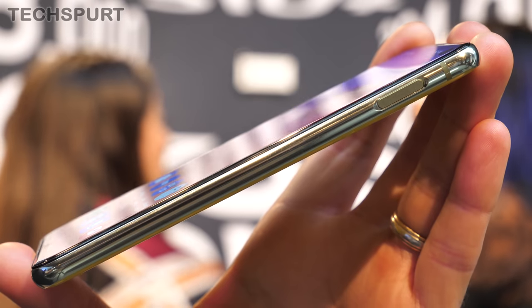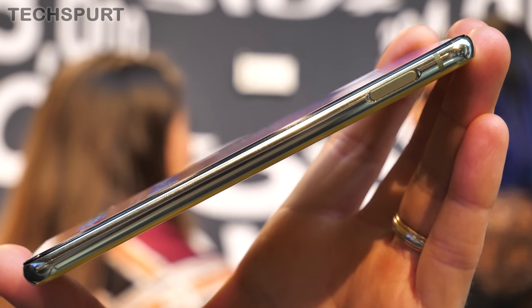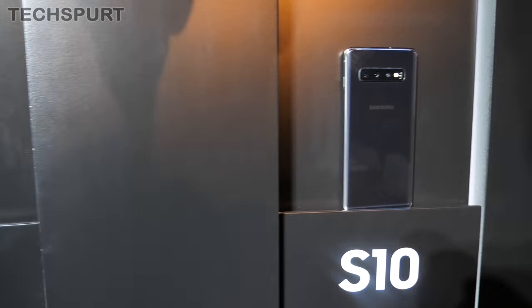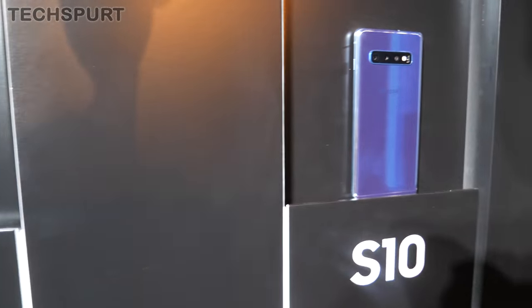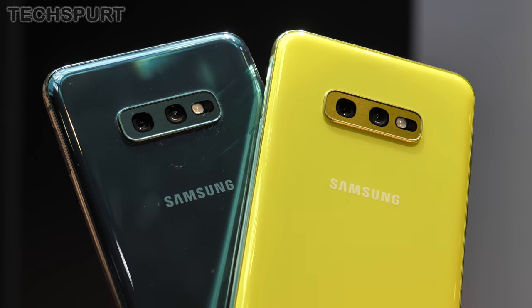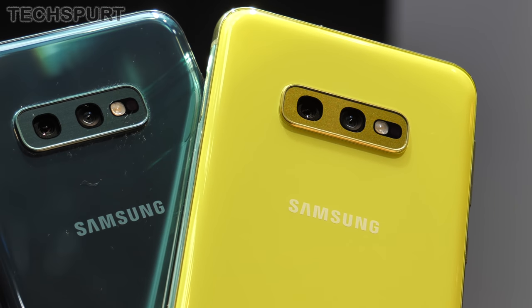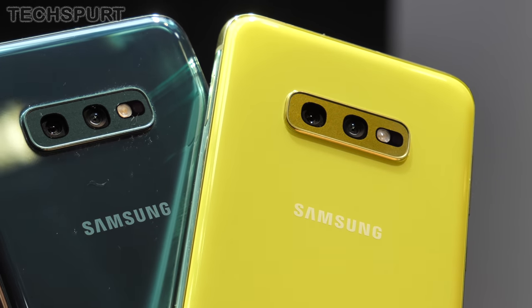The good news is that both phones are fully IP68 dust and water resistant. Both versions also offer Samsung's full range of Prism colours — green, white, black and blue. However, only the Galaxy S10e comes with the fetching canary yellow finish. If you want people to stare at you on the tube, this is definitely the one to go for.